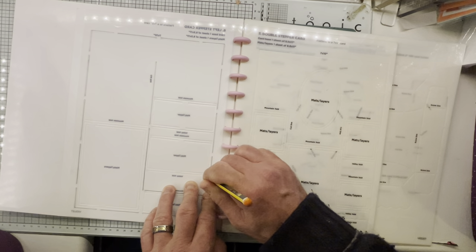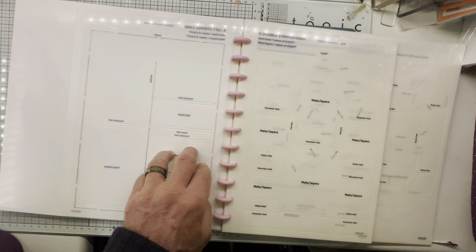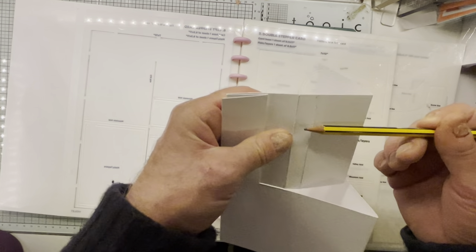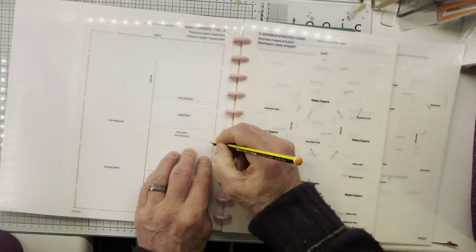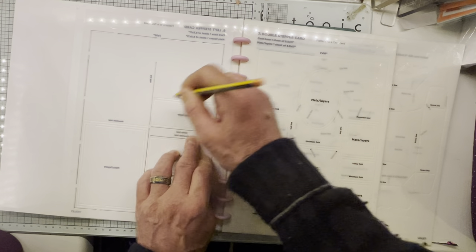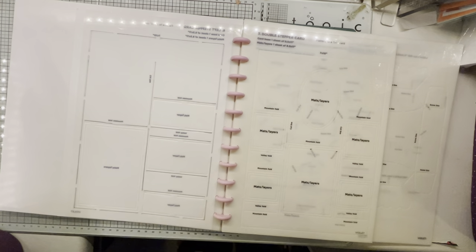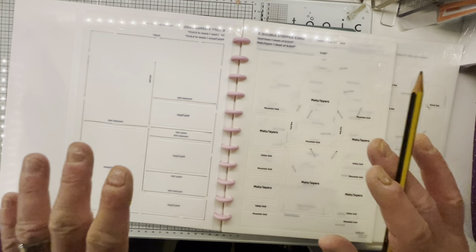We're just going to do the basic shape. These two here — it kind of threw me to start with, but if you look on the original, those two are quite close together. So yes, it's these two here — we draw those in, and the next one, and finally the one at the top. And then don't forget this one: we've got a mountain fold that goes across like that. That is all our markings — the rest are your mat and layers, so we don't need those at the moment.